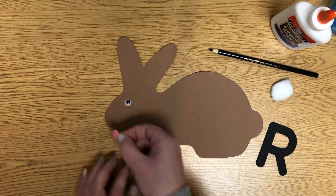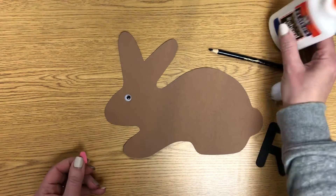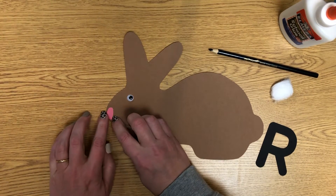Then his pink nose is going to go clear out here on the end. So we'll do the same thing — just a little dot of glue, not a lot — and stick his pink nose on.